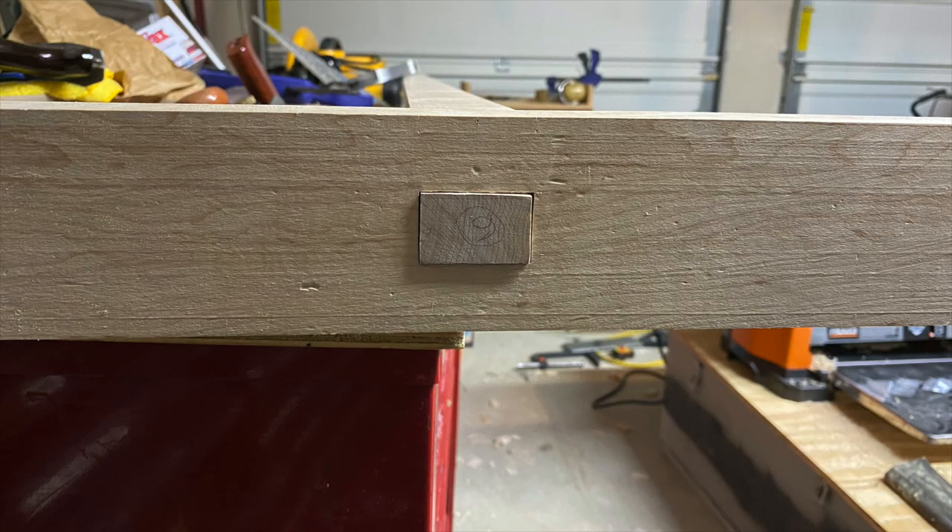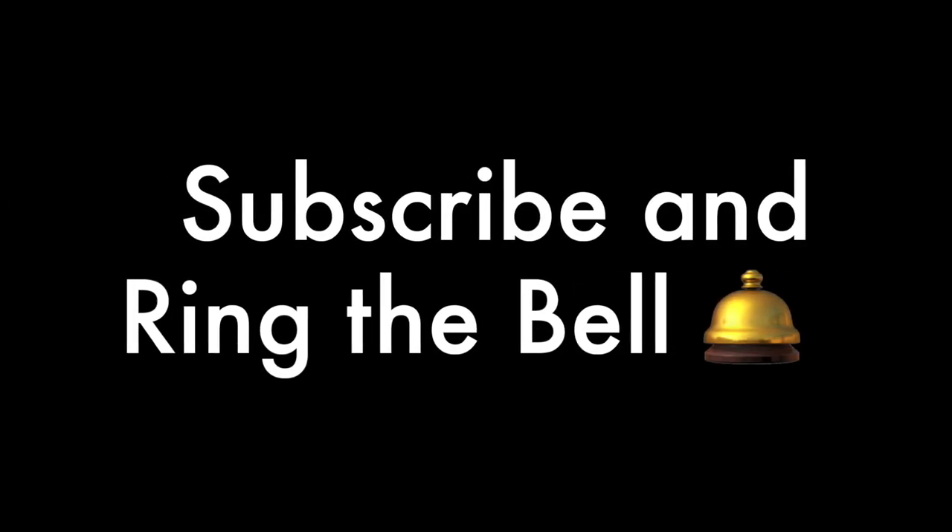This is the show side of the through tenon for the stretcher. We'll be adding the wedges in a later part of the process. Don't miss the rest of the series — subscribe and ring the bell.